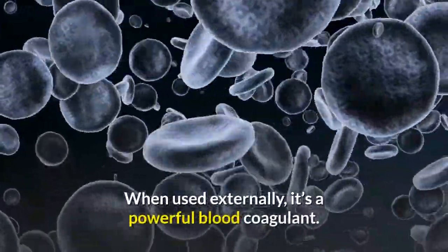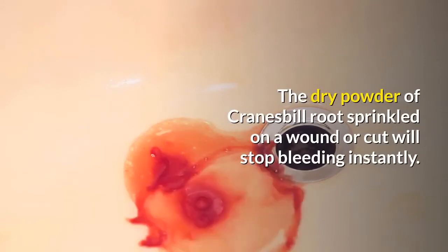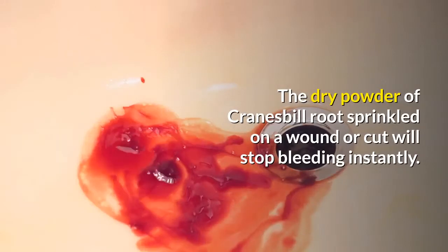When used externally, Cranesbill is a powerful blood coagulant. The dry powder of Cranesbill root sprinkled on a wound or cut will stop bleeding instantly.